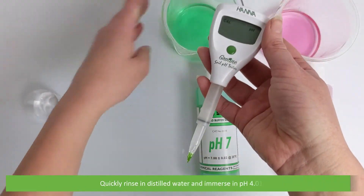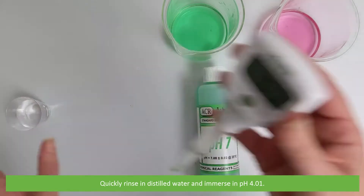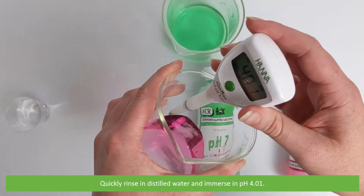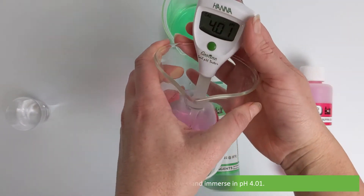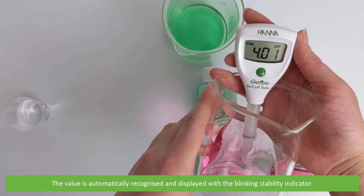Quickly rinse in distilled water then immerse into pH 4.01. The value is automatically recognized and displayed with the blinking stability indicator.